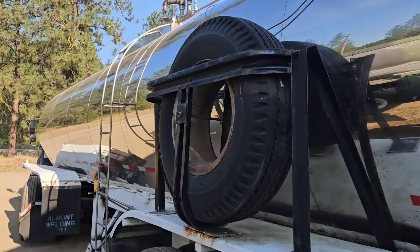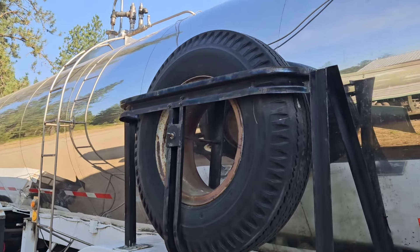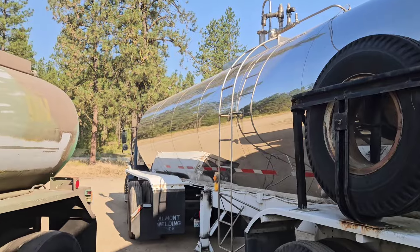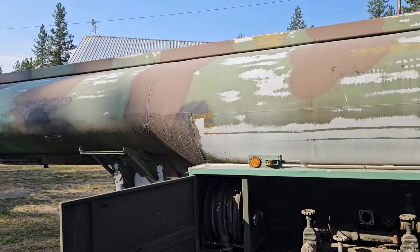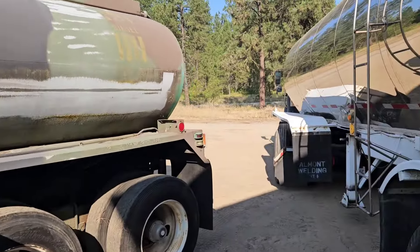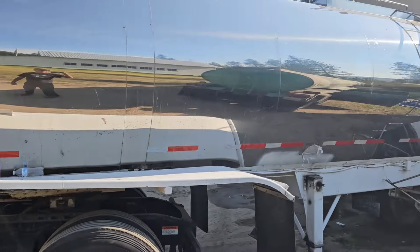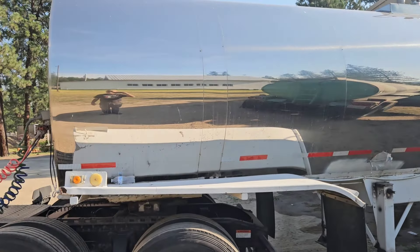4,000 gallons is a lot of water when you're dealing with brush fires — be able to fill up quite a few brush trucks. He's got this one here, which is a little bit smaller, and he's getting that one ready too. He'll stage these in the district in fire-prone areas.